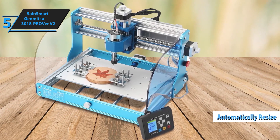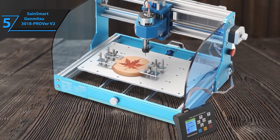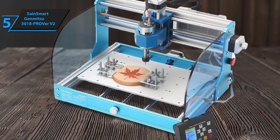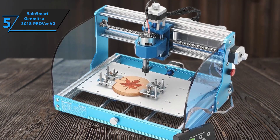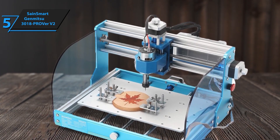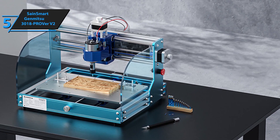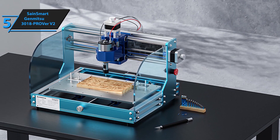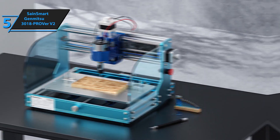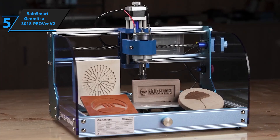The 3018 ProVer V2 is compatible with popular CAD/CAM software such as Carbide, Fusion 360, and Easel, making it easy to bring your ideas to life. Plus, SainSmart's resource center and customer support team are always ready to assist if you need help. For anyone looking for an affordable, beginner-friendly CNC router that delivers professional results, this is the one.